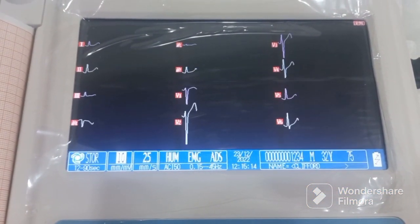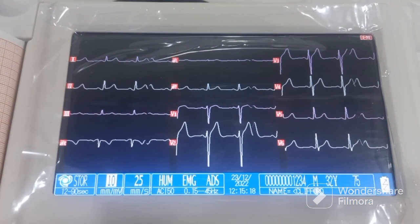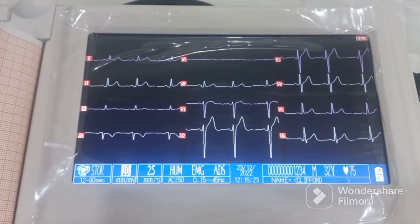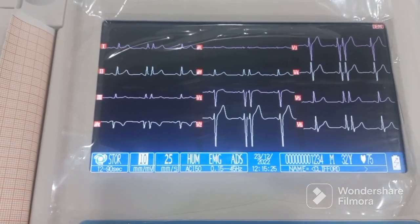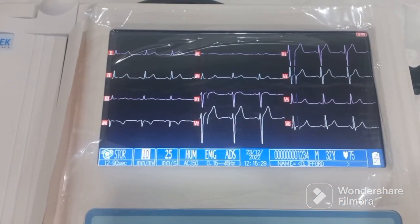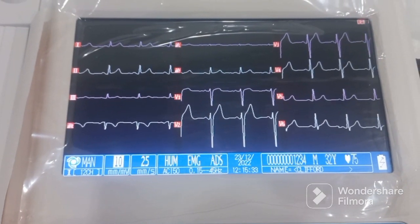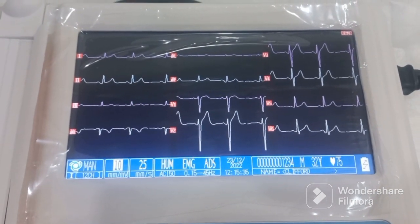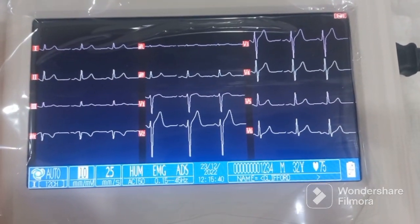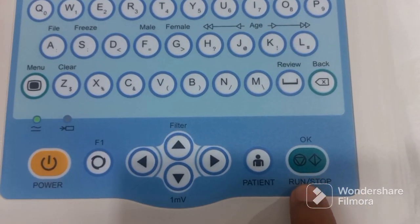The second mode is the RR mode, the histogram mode. The third is the store mode — in this mode there is no ECG printing; it directly stores the ECG. Whenever you take a print, the ECG is automatically saved since the machine has storage for 250 ECGs. The fourth is the manual mode, which is used for a long lead print.